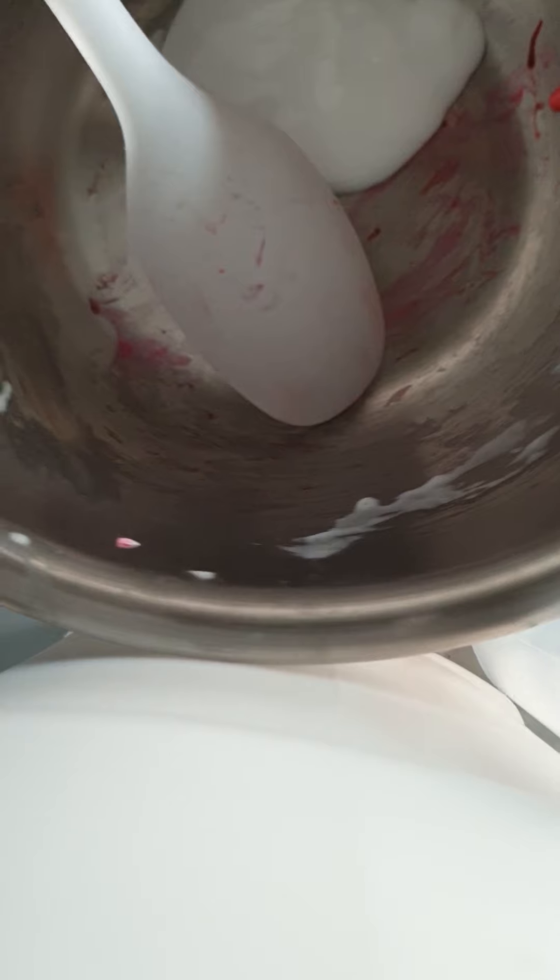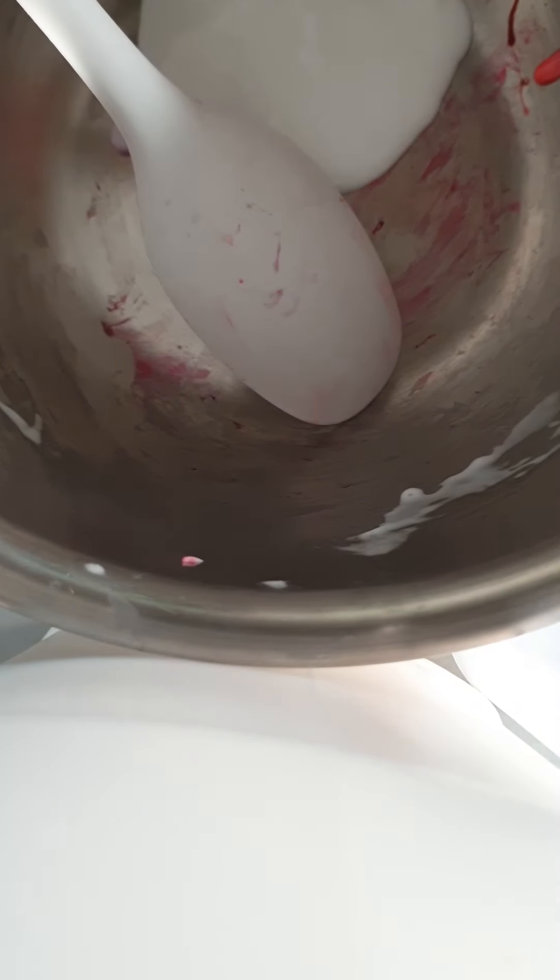I'm going to pour some school glue in here. That's probably about enough. Close that up and put some magical liquid in there.